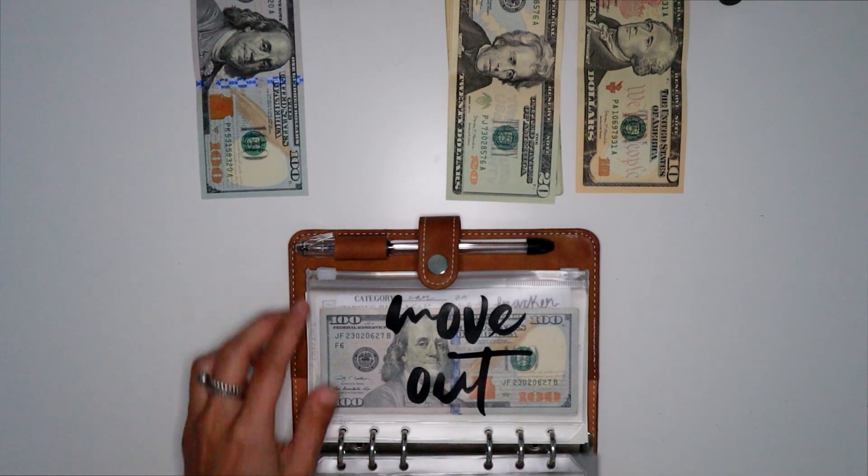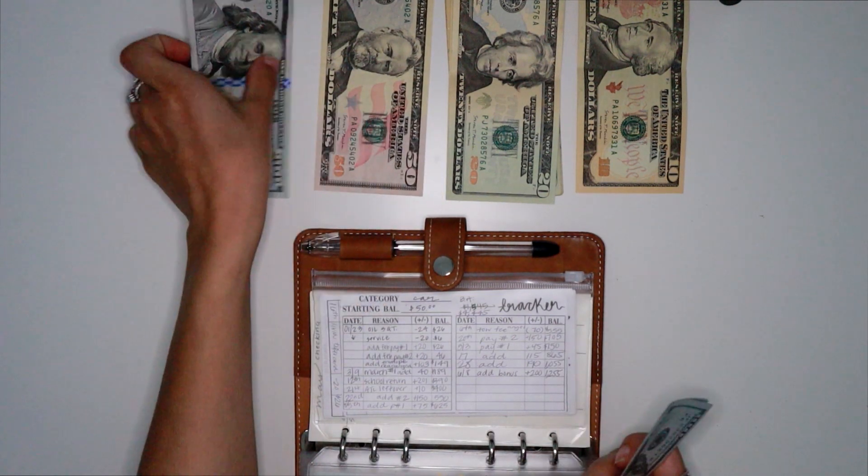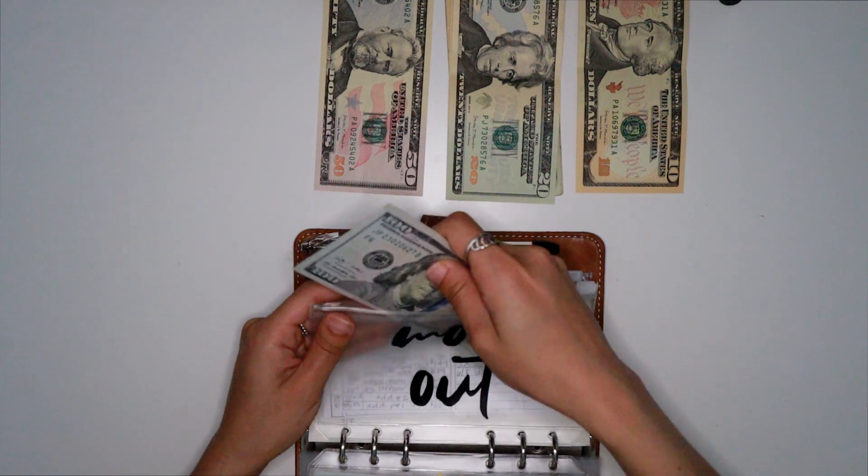Move out is going to be getting $50. I'm going to take that and take the $100 and put it into move out.